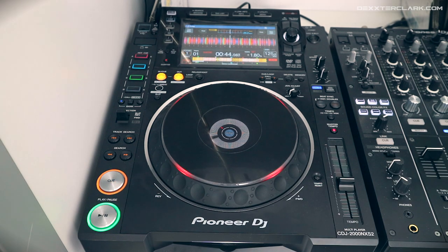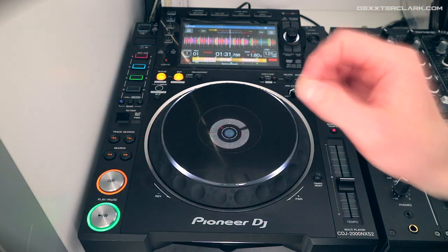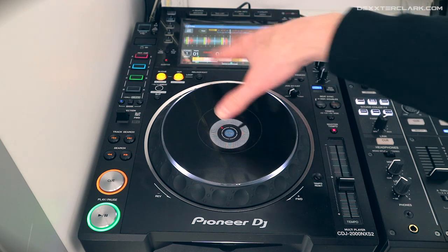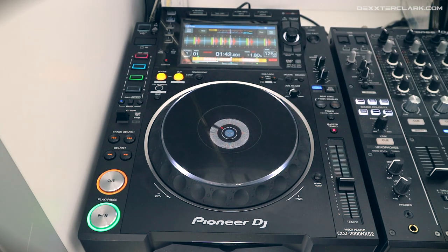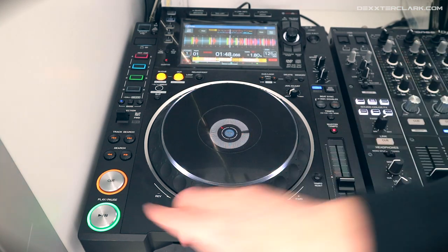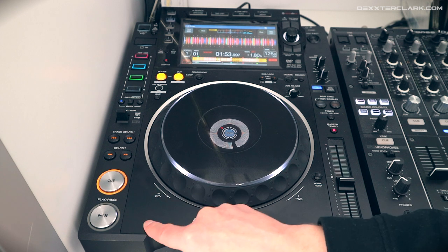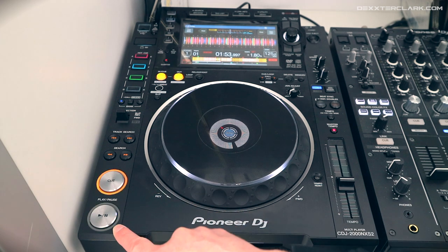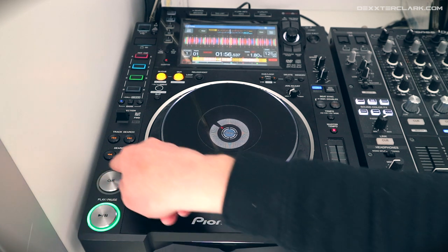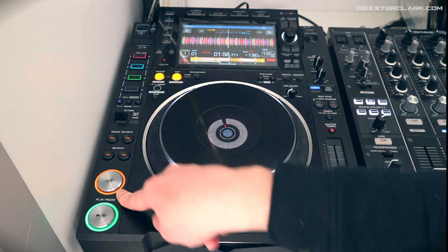A lot of DJs don't know what the rings around the cue and pause buttons mean. When a track is playing, the ring stays lit. You can see the track running. When I press the pause button, the ring starts to flicker — this means the track is now paused. So: play and it stays lit; pause and it starts to flicker. Also, the cue button starts to flicker, which means there is no cue point present at the current position.